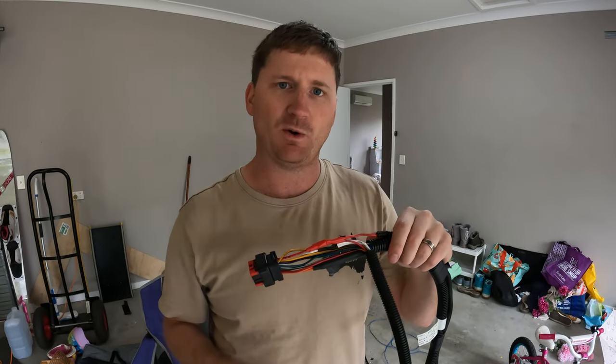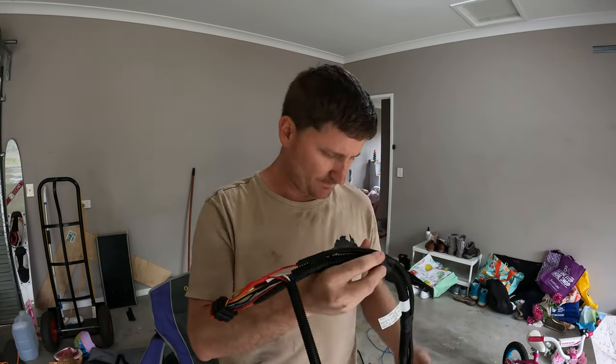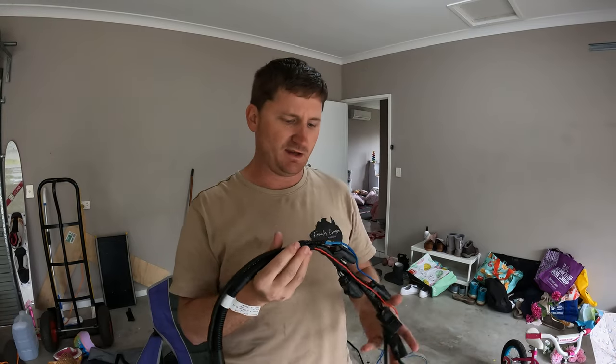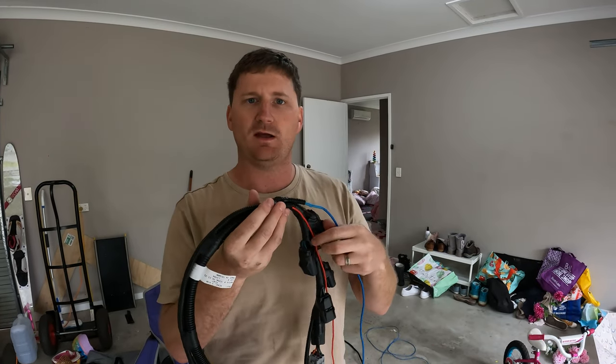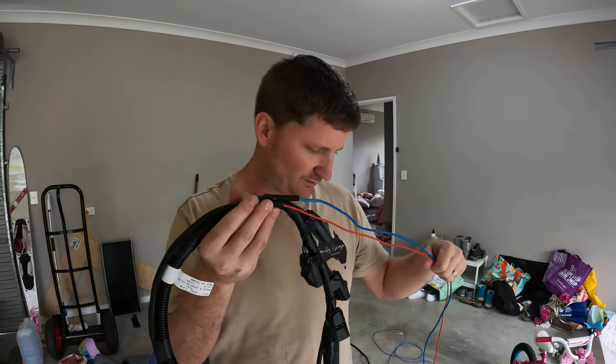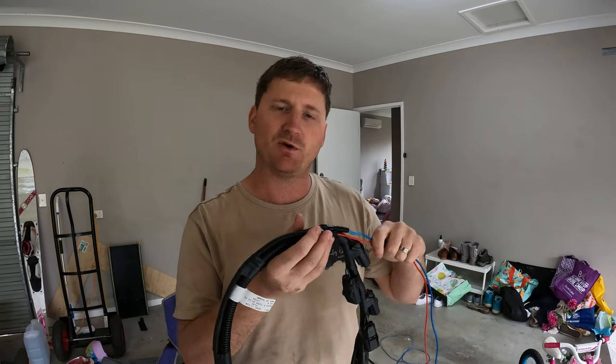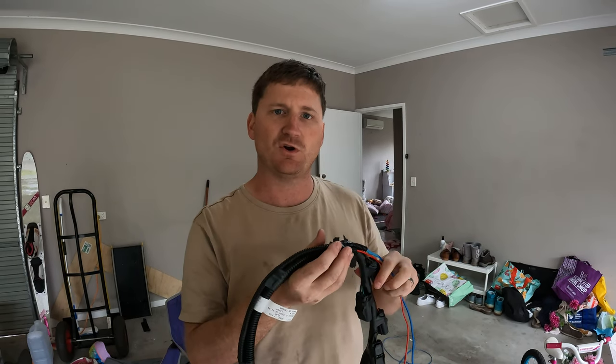I've just tapped into that wire on the back side of the ECU, so it shouldn't affect any of the cruise control and all that stuff - and like I said, it worked on the Prado and that had a lot more features. I cut off the factory plug that was on there and soldered in the brake wire too. Now I'm going to bundle all this up and then run to the front of the car to show you where I put the brake controller.